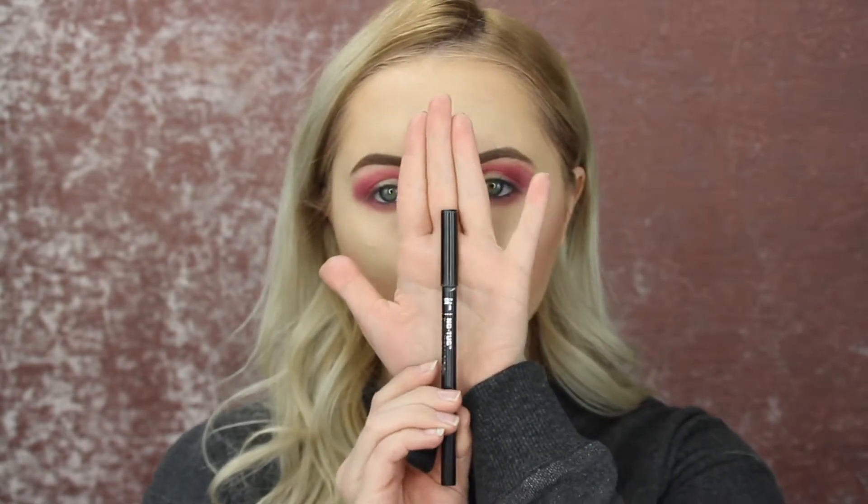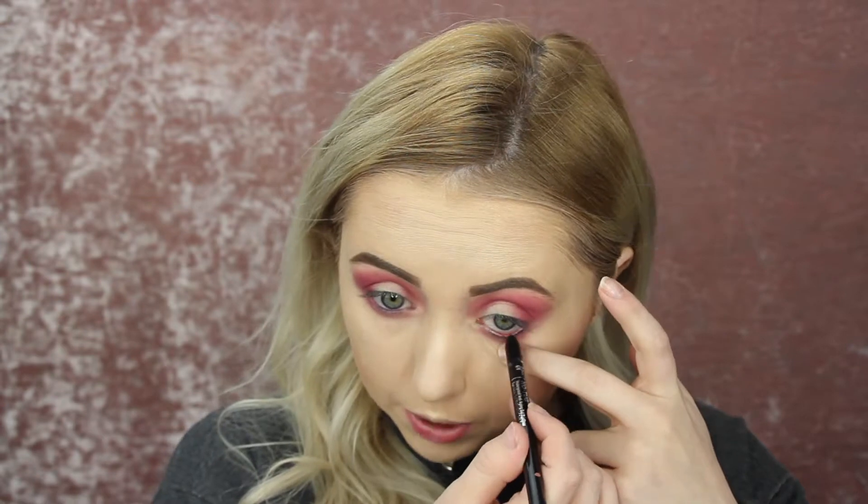I'm going to be taking my It Cosmetics No Tug Liner — but I still tug anyways — and just putting this in my waterline.